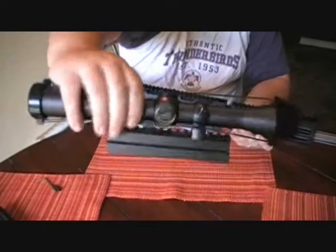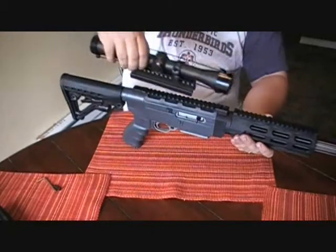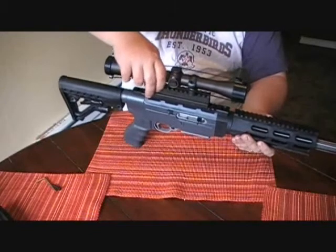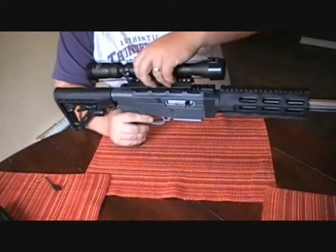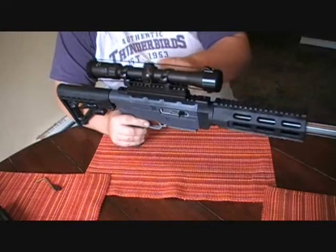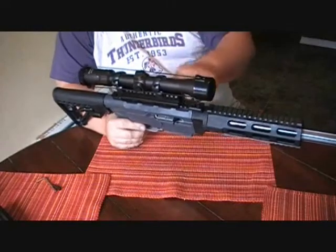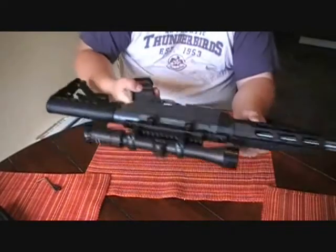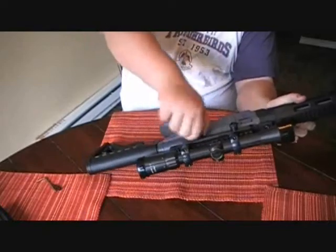This is a Simmons 22 mag scope — it's a 3 to 9 by 32. What's cool about having this top on is I don't have to keep messing around when taking this apart with removing my scope directly from the top rail. I can just unscrew these and it comes right off. Not only that, for eye relief purposes I can move it forward or backward. It's just got the easy finger nubs on there.